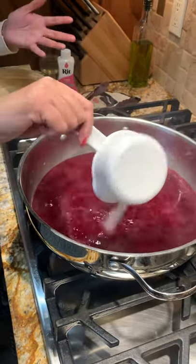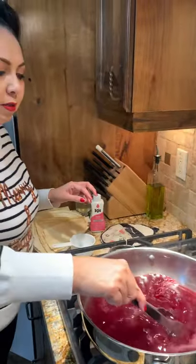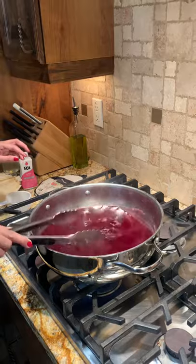The salt is just like cooking — it binds the dye to the corn husk, just like cooking salt binds the flavor. So what you're going to do is just move it around, swish it around. You could use a spoon, but I'm just choosing to use the tongs.